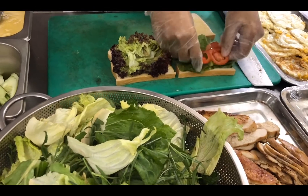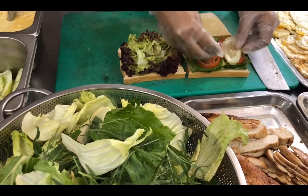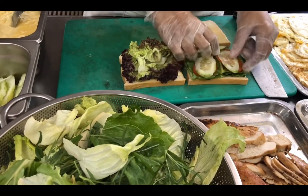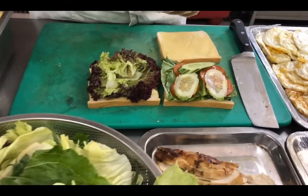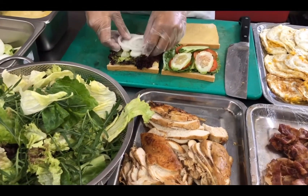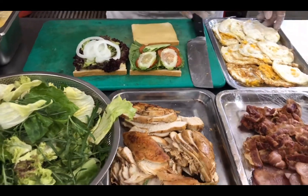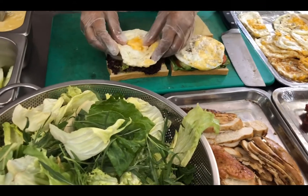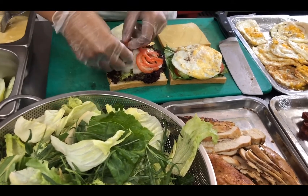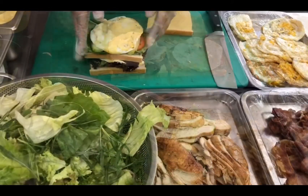And then I put red tomato, onion slice, two slabs of fried egg, bacon and ham.